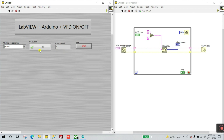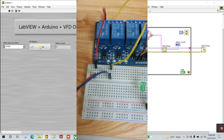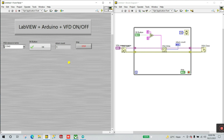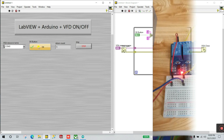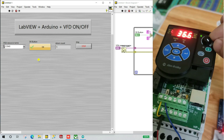The written count is 1. When I click OK, you can see it turns on — but it automatically turns off because we are using a push button. We need to change the mechanical action: right-click the switch, go to Mechanical Action, and select 'Switch Until Released.' Select it and press OK.